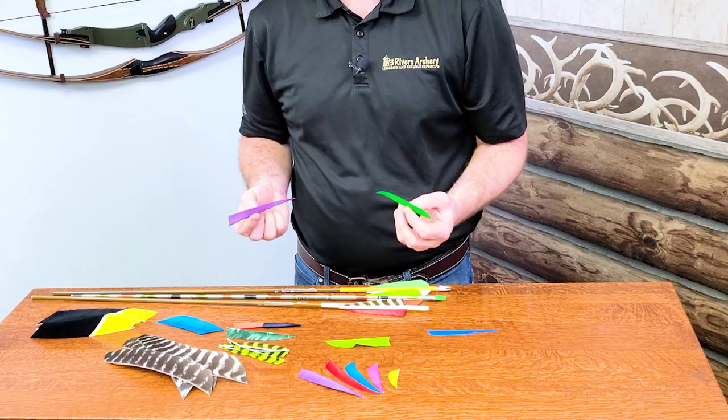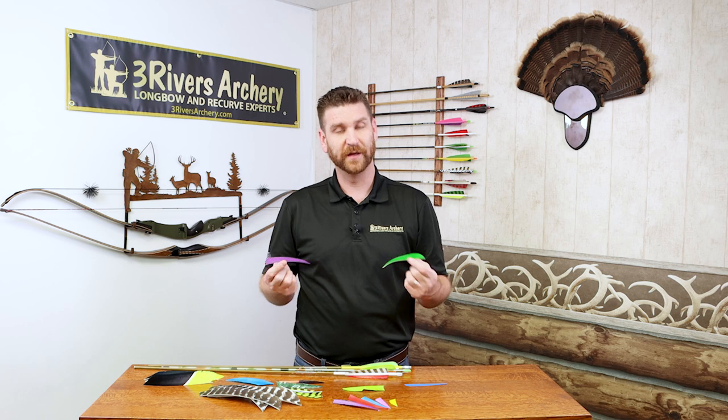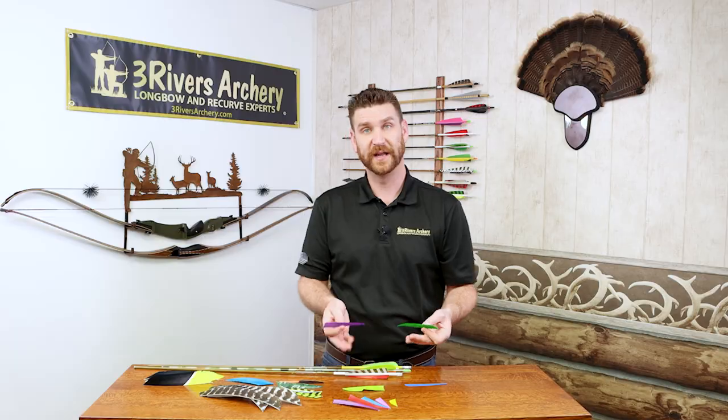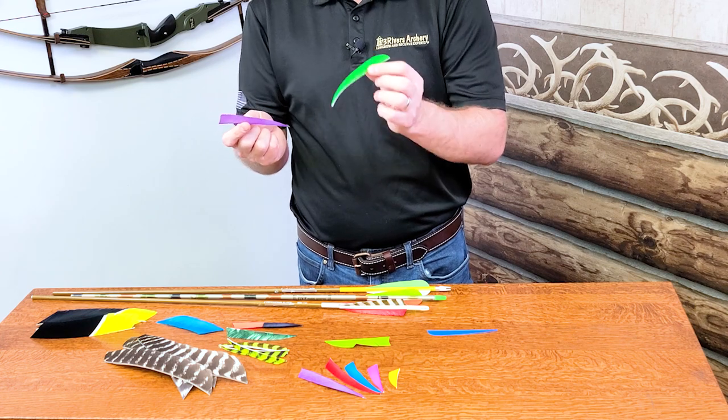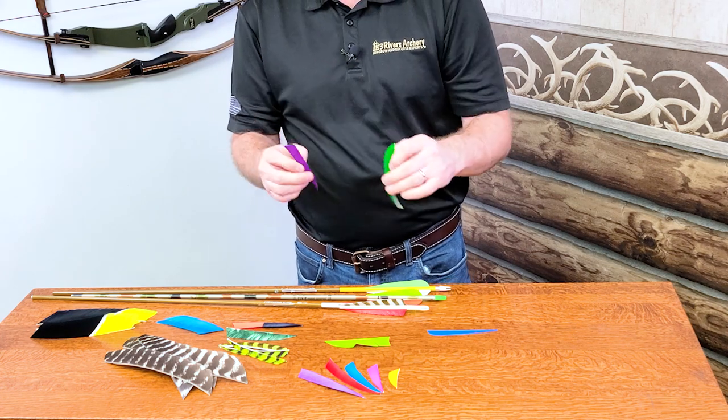There are probably dozens of other profiles you can get. We sell feather choppers that have all those, so if you want to cut from full-length feathers, it's great. When you're considering profiles, other than style, what also matters is surface area. A 5-inch shield cut and a 5-inch parabolic cut have slightly less surface area on the parabolic. Surface area on a fletch is kind of like a wing on a plane — the bigger the wing, the more stable it's going to be. The more surface area to the feather, the more stable it's going to be in flight.